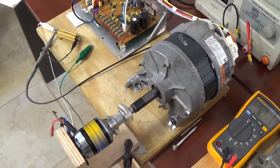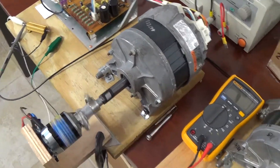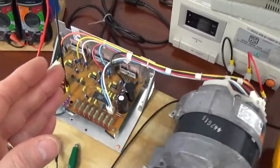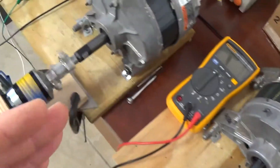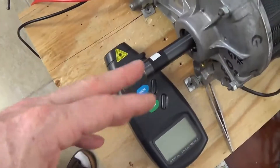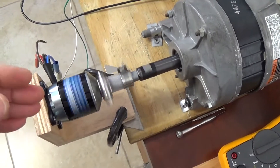Hi everyone. This is going to be a more accurate test to determine the efficiency of the off-the-shelf motor with its standard circuit that came with it from the manufacturer, and this modified version here with its own circuit. We're going to see the difference in efficiency when we attach a load. The previous video I had quickly attached this alternator to the modified version, and now today these are the real official tests — very accurate.